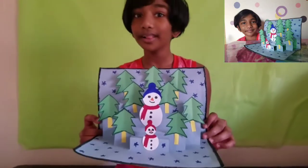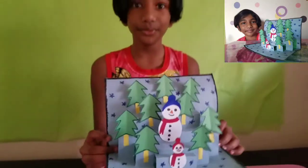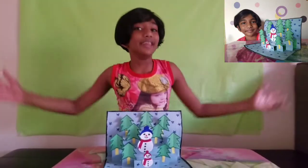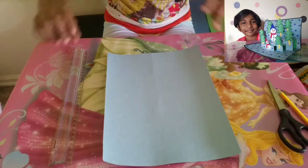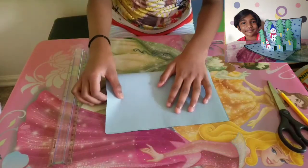Isn't it beautiful? So are you excited to make this beautiful card? Let's start! First, take an A4 size paper and fold it in half, just like this.